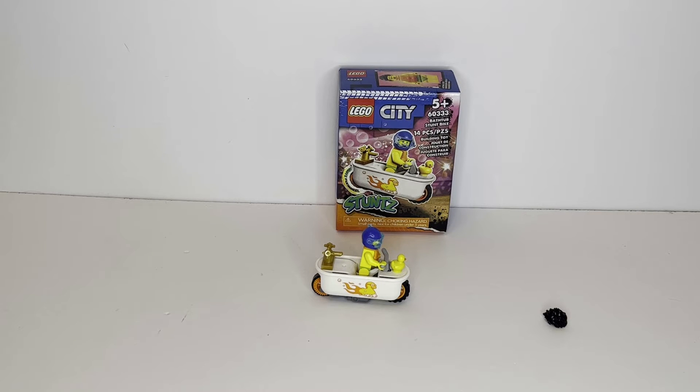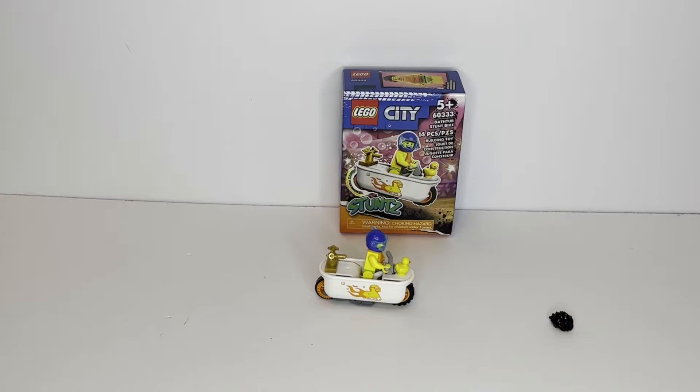Hello there! This is LEGO Dynasty, and today I'm bringing you guys my review of the LEGO City Bathtub Stunt Bike. It is set number 60333, comes with 14 pieces, and is rated ages 5 and up. Now without further ado, let's kick off this review, starting with the box.